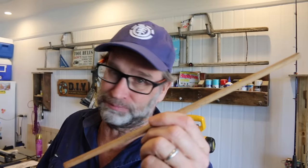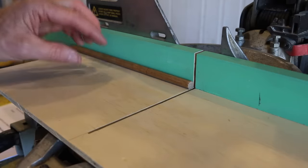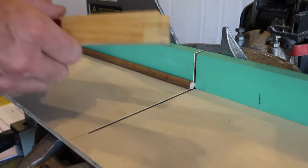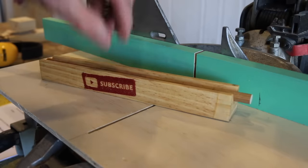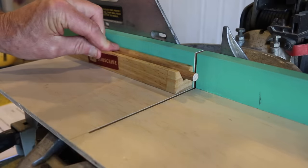This next tip relates to the cutting of dowel, especially small sections of dowel with your mitre saw. Cutting dowel, especially small sections, can be a little tricky as it's hard to hold, and it can also unexpectedly spin under your fingers as the blade hits it. To alleviate those issues, I've made this snazzy little jig with a V in it — that's just two 45-degree angles. All you need to do is drop the dowel into that V, hold it hard up against the fence, grip it tightly with your fingers, and you're good to go.